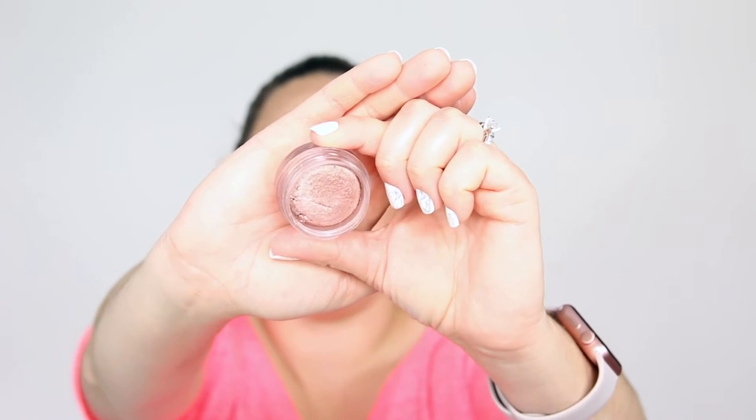Now I'm grabbing my Misson jelly eyeshadow — I'll link it below. This is the pink beige color, which is basically a metallic rose gold, and I absolutely love it. This is the easiest one-stop-shop shadow — you apply it with your finger, so how much more simple could it get? I'm placing this color all over the lid, bringing it right up to meet that crease color. It's just an easy two-color look that opens up your eyes and adds a little bit of dimension — just enough.